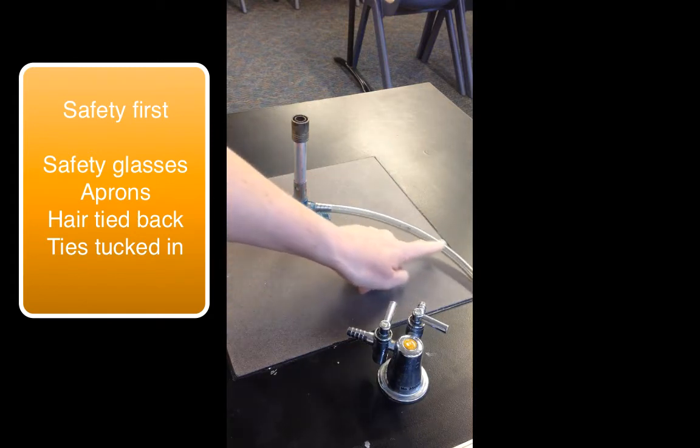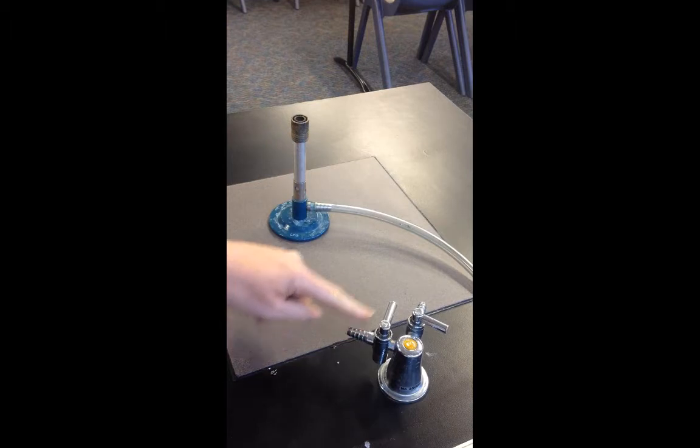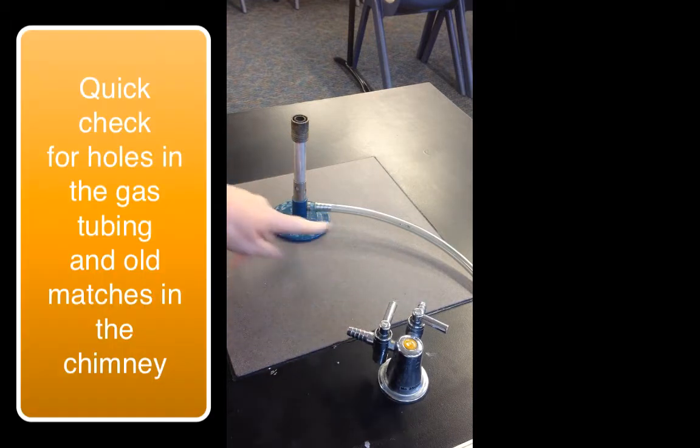This part of the Bunsen burner is the gas tube. It will connect to a gas jet. This is the base of the Bunsen burner. And this is the chimney — this is where the flame will come out. On the chimney there is a collar.